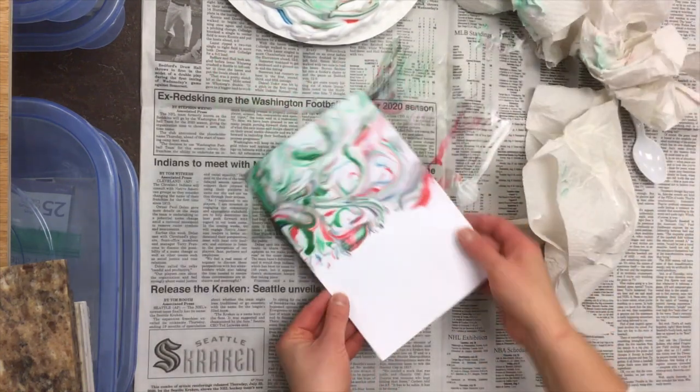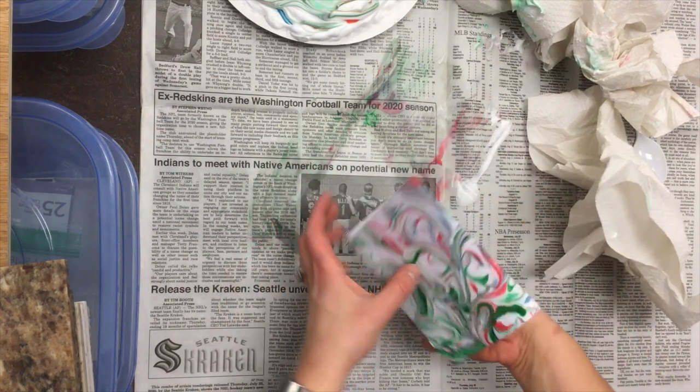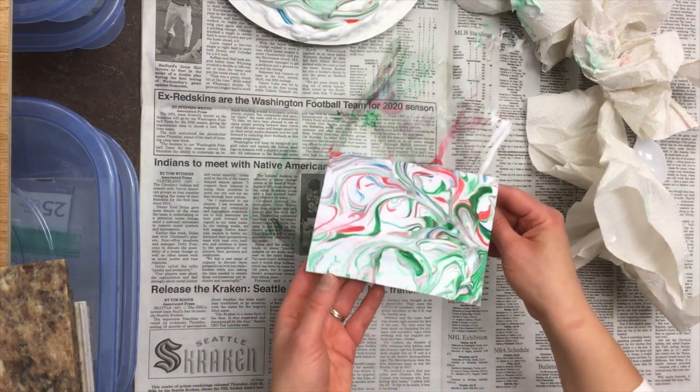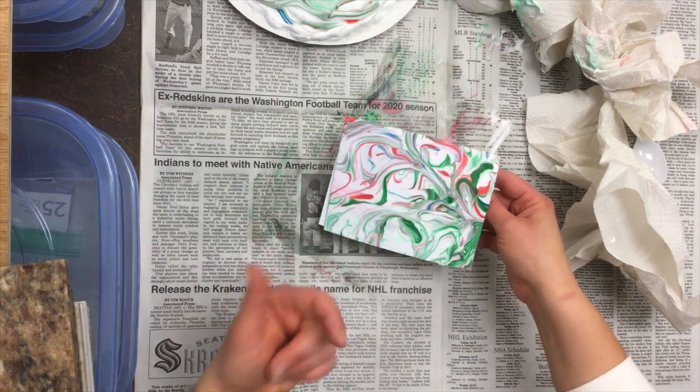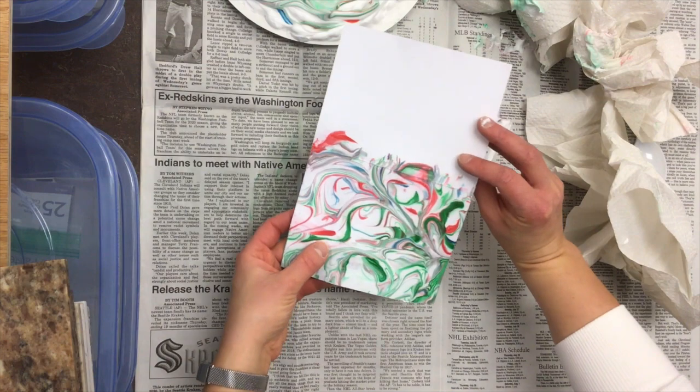All of my shaving cream's off. I'm gonna set this to the side — you can tell it's a little bit wet right now. When it's dry, I have an awesome card that I can write inside or outside of. You can do this with anything: flat paper, cut-out paper, anything you want. That's how you get an awesome marble card.